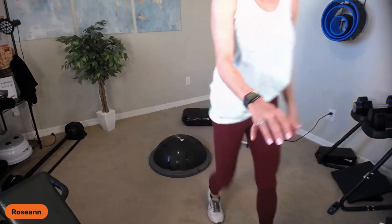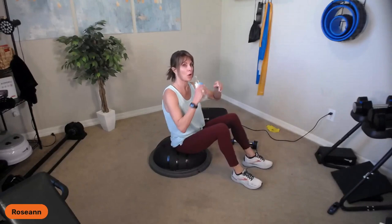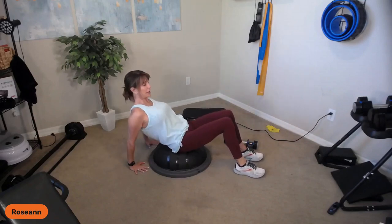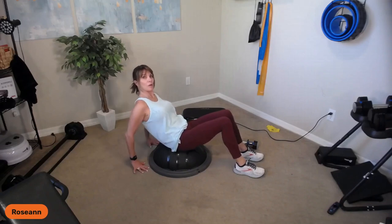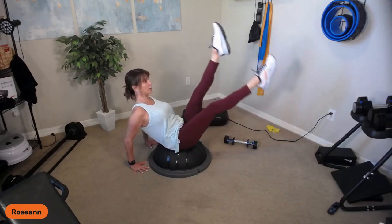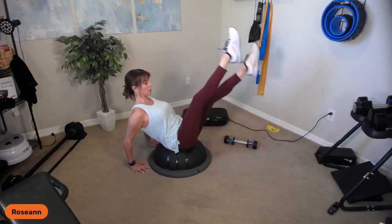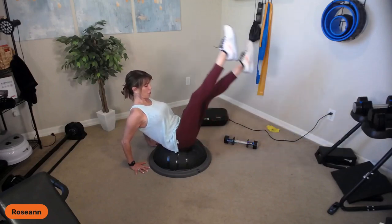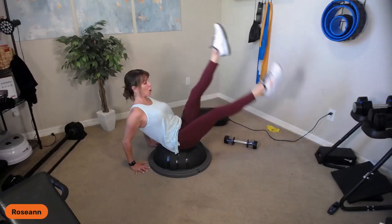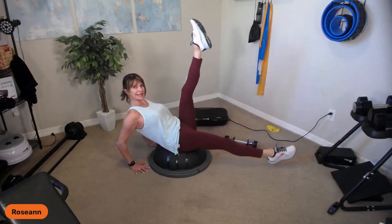Next exercise — we're going to go scissor legs. My fingertips point toward the dome or toward the balance trainer. There's a bent elbow — I'm not on straight arms, I want a bent elbow. Be on your finger pads, bring your legs up, find your sweet spot. One leg down, one leg up, and switch. You should feel the weight right on that dome. Stretch those legs out, slow and controlled. Three, four, five — use your breath and count with me. Six, seven, eight, nine, and ten.